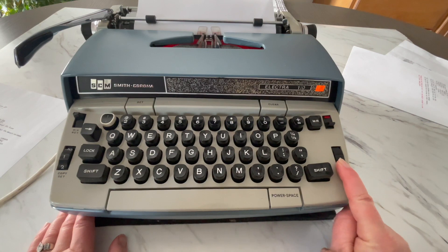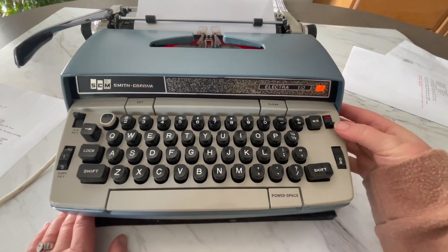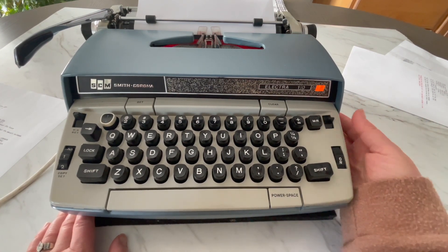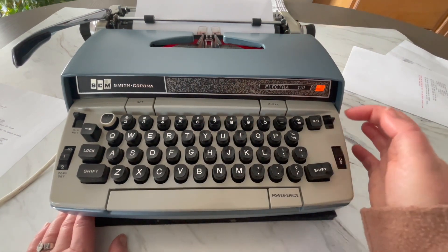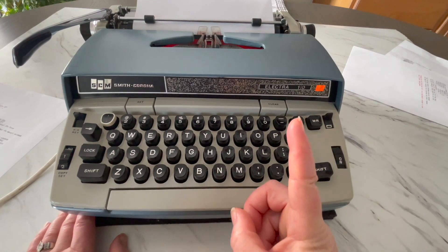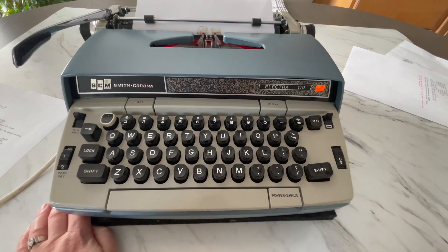This is the on-off switch. Here's your color selector — black, red. If it's in the middle, it's not going to type right; that's the stencil setting. So if you're having trouble typing and it's not imprinting well, check your settings. Make sure it's firmly on the black or the red, or reverse the direction of your ribbon. It could be either of those things.